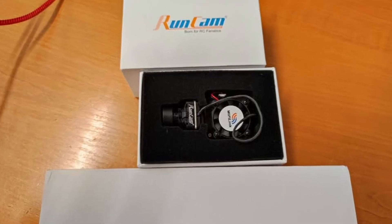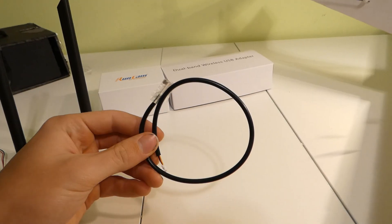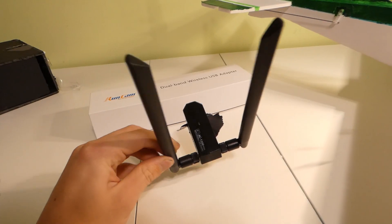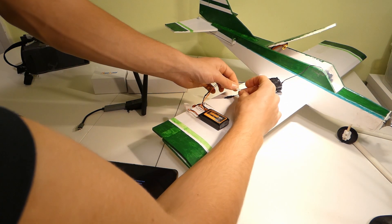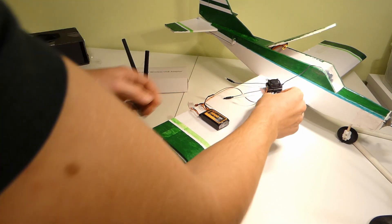When you open up the box this is what you should see. You have the Wi-Fi Link itself with a fan, some wires, a USB type A to USB type C adapter, and some receiver antennas. Since I've already been using this setup I already have it installed in my plane, but that won't change anything in the tutorial. So, how does it work?